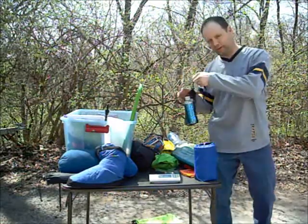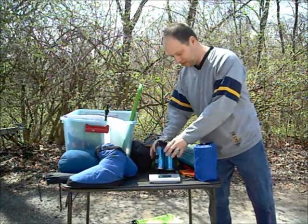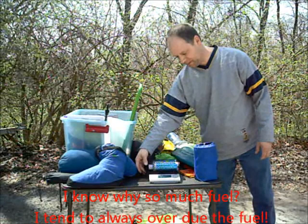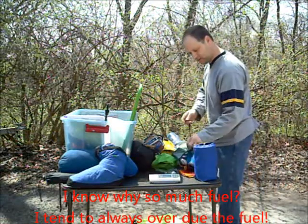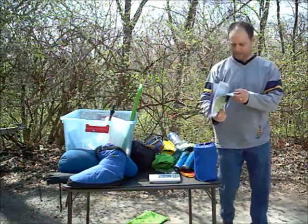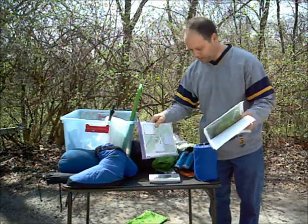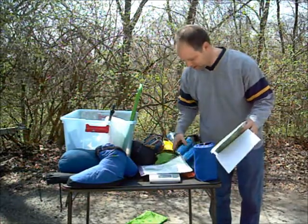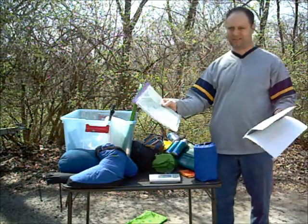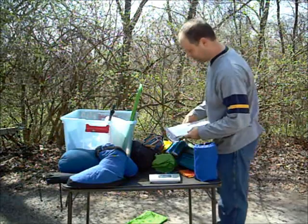I'm going to weigh my fuel. I haven't narrowed down how much fuel I bring, but this is 16 ounces of fuel and I will at least bring that much for four days. That's one pound. I don't know how to weigh the maps because I won't bring all of these — these are all my maps — but I'll weigh roughly what could be needed. Four and a half ounces. That may be able to be cut back.